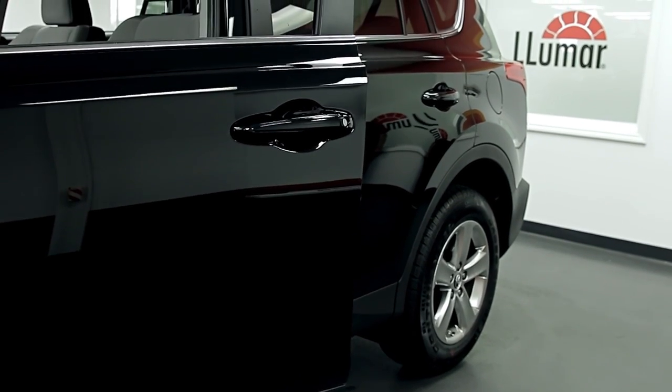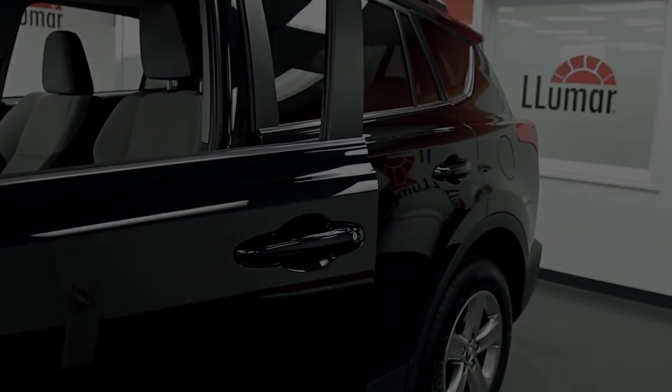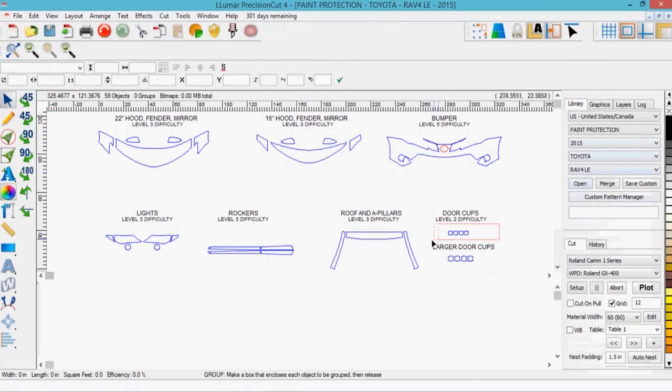A novice installer can quickly and easily install door edge guards and door cups. To begin, cut the door cup patterns using the Lumar Precision Cut System.